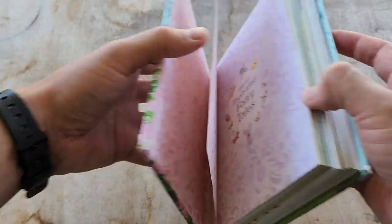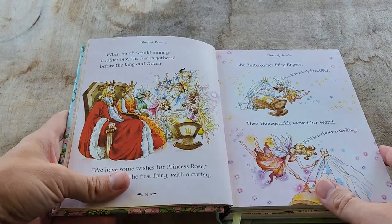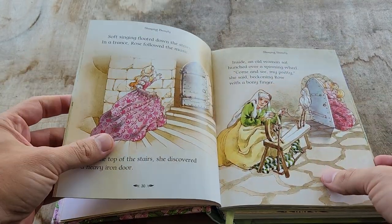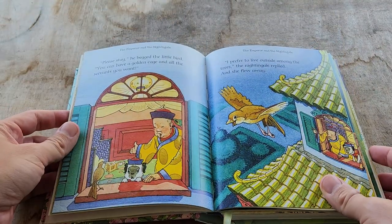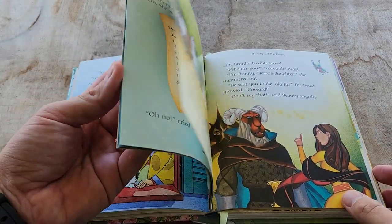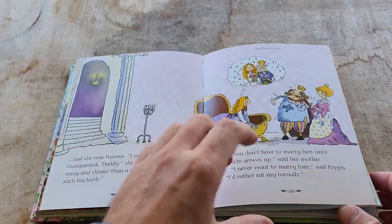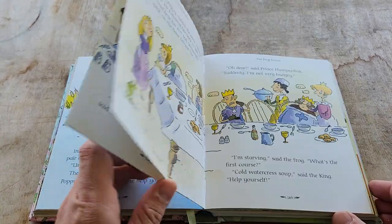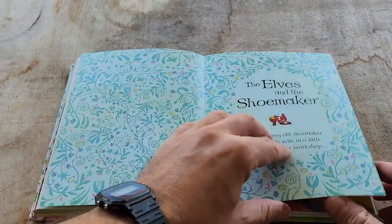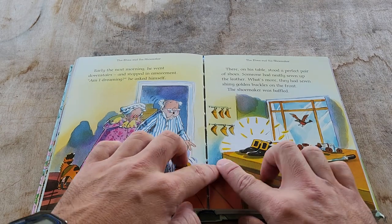We really enjoy this book. It has great illustrations — that's one of my favorite things about it. The pictures are really nice, a lot of them are very colorful. They're simple stories that usually take maybe 10 minutes to read. Some are a bit longer, some a bit shorter, but they're nice.